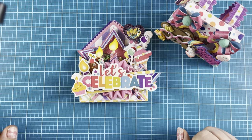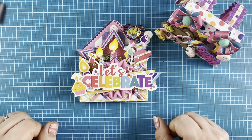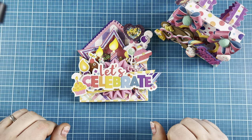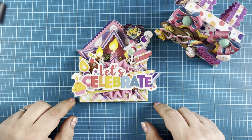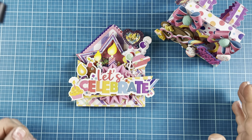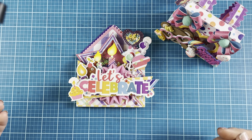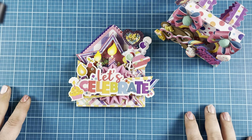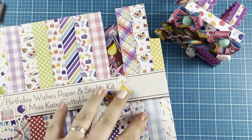Hey crafty friends, Jen Cassell here. I'm back with a quick project share for Miss Kate Designs using some dies from Scrap Diva Designs. I'm using the subby box from Miss Kate — it's a birthday subby box, but I wanted to show you the versatility of this box. It doesn't have to be for birthdays.